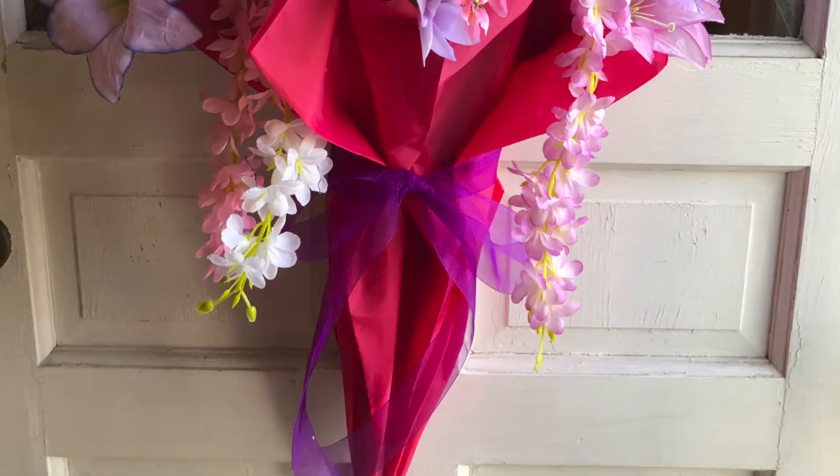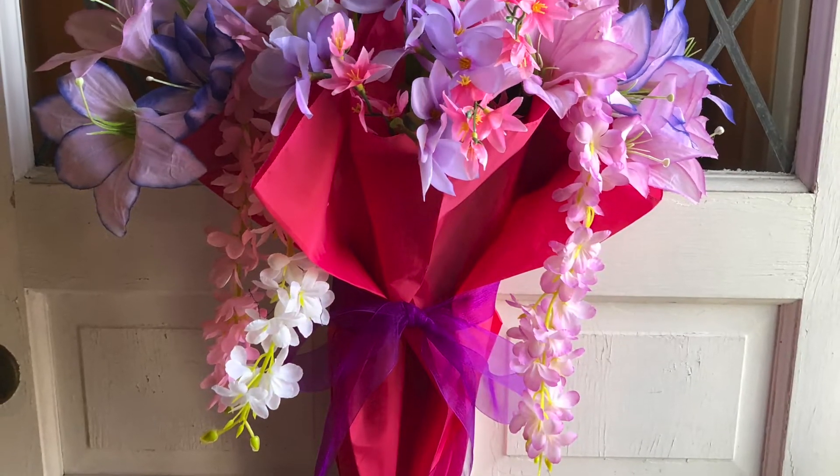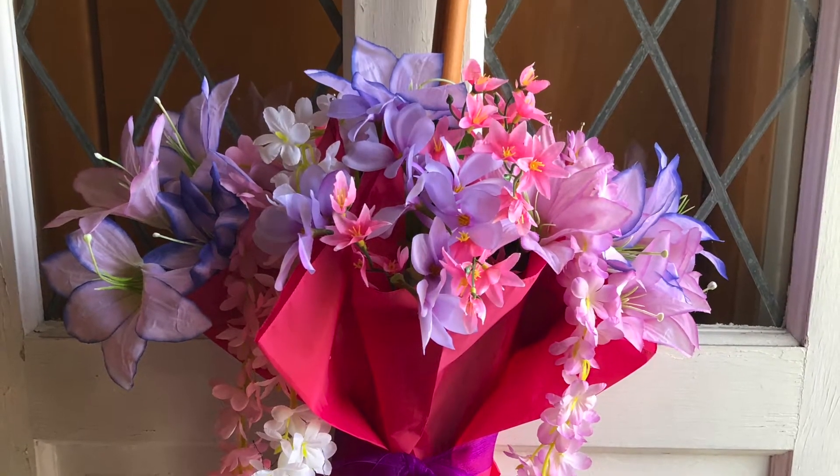Hello and welcome to IFL's Crafternoon on Facebook. Today we are going to make an umbrella full of flowers to hang on your door.